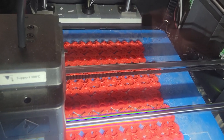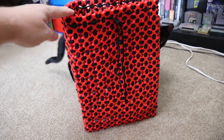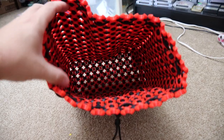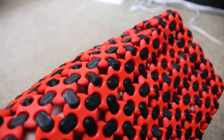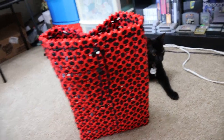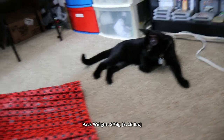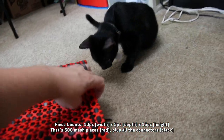Many, many hours of 3D printing and assembling later, I came up with this pack. A roughly 25cm by 13cm by 35cm pack — accounting for the wall thickness, it's about 10 liters of capacity. Not very big, but I can't underscore how painstaking the assembly process was. I actually had to cut this down from the original size I was planning. Even at this size, the pack weighs just shy of 1kg at 978g. By piece count, it's 10 pieces wide, 5 pieces deep, and 15 pieces high.